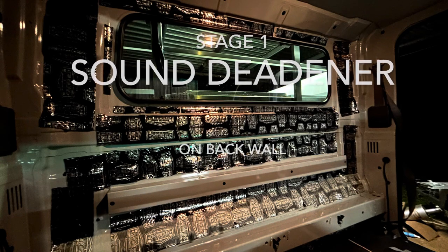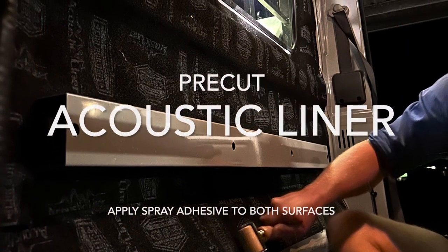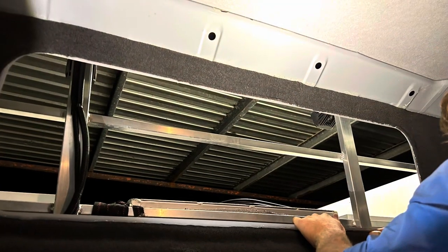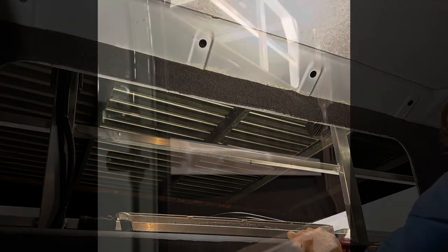We're onto the back wall. From factory it doesn't come with any covering. So with the Car Builders kit, we do the Stage 1 sound deadener, and then an acoustic pre-cut liner — we use spray adhesive on both sides — and then the stretch carpet, which was quite tricky, but we did get it after lots of massaging.